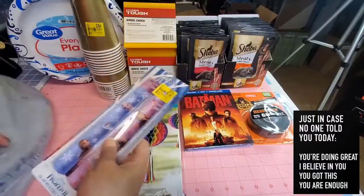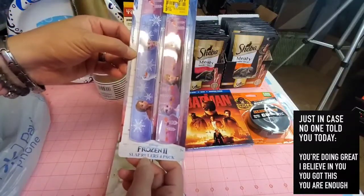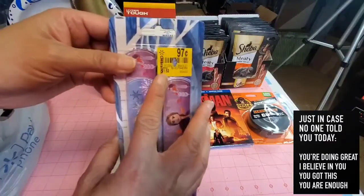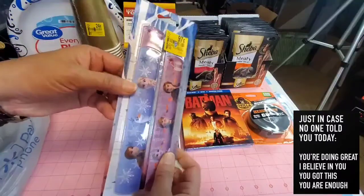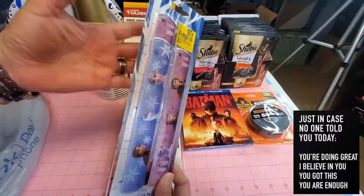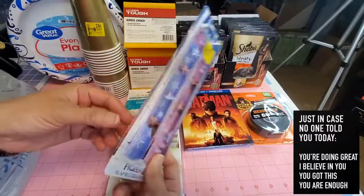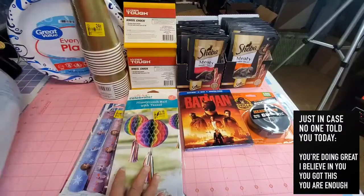I also picked up one pack of frozen slap rulers — it comes in a four-pack. Retail price was a dollar fifty-two but I only paid 97 cents. I'm going to use these for organizing or as holders for my vinyl. Hopefully that will work!